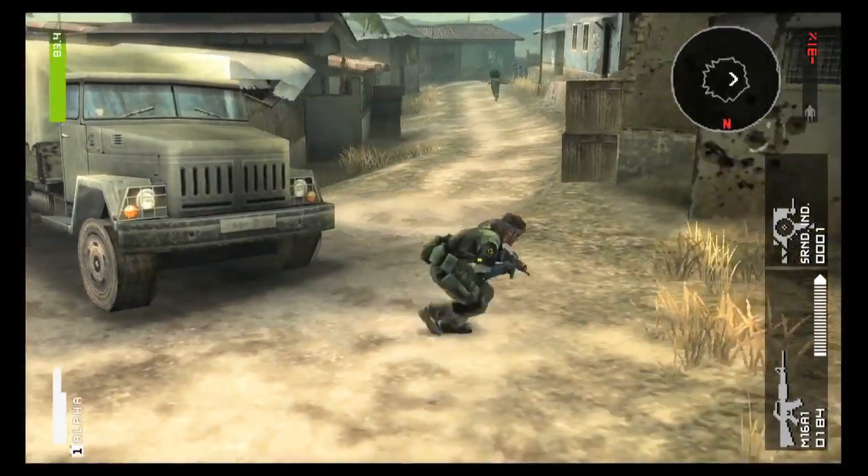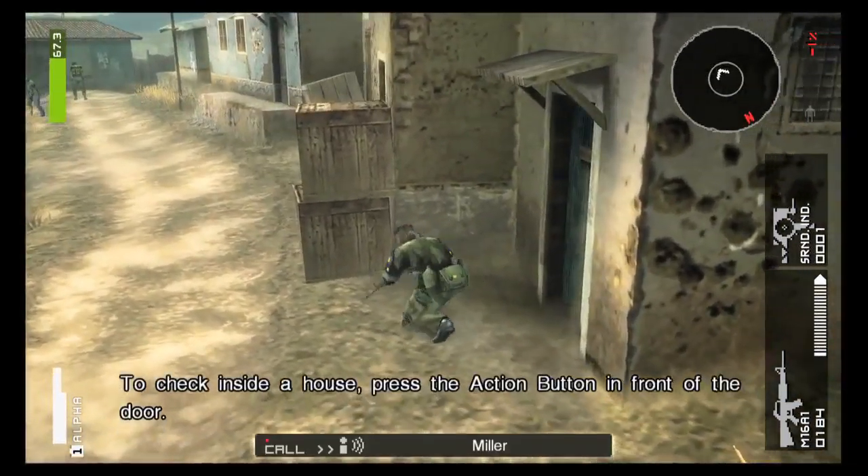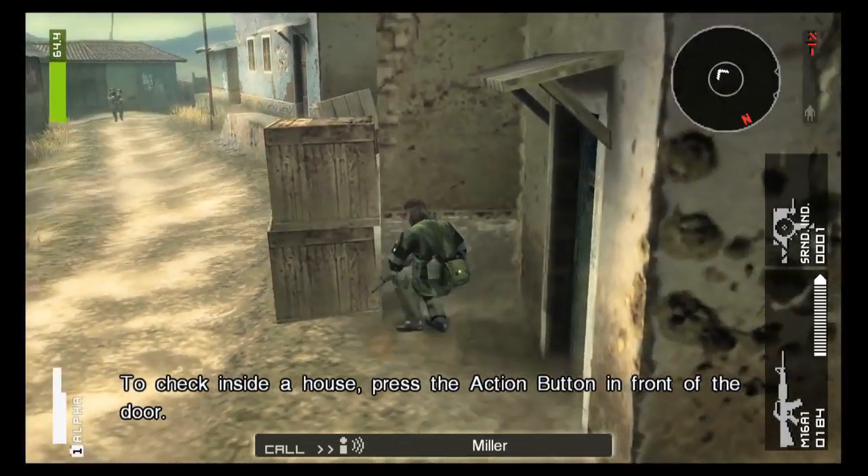That's pretty much the end of the stage, and that concludes our E3 demo. Thank you everybody for watching — hope you enjoyed it. To everybody at home, please look forward to the game. It's coming out this winter as part of the Metal Gear Solid HD Collection, to include Metal Gear Solid 2, 3, and Peace Walker. We look forward to giving more information in the future. In the meantime, stay tuned to facebook.com/mgs for more exclusive updates. We'll see you guys soon.